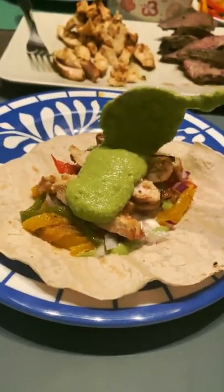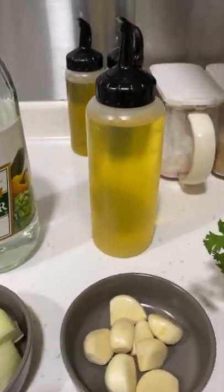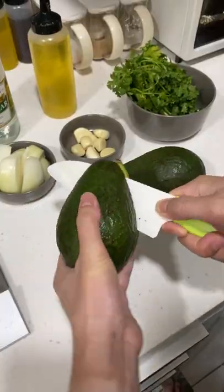If you like avocados, then you must try avocado salsa. Just combine ripe avocados, cilantro, garlic, onion, olive oil and vinegar.